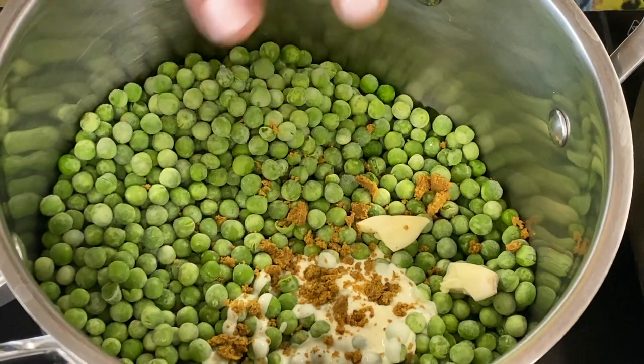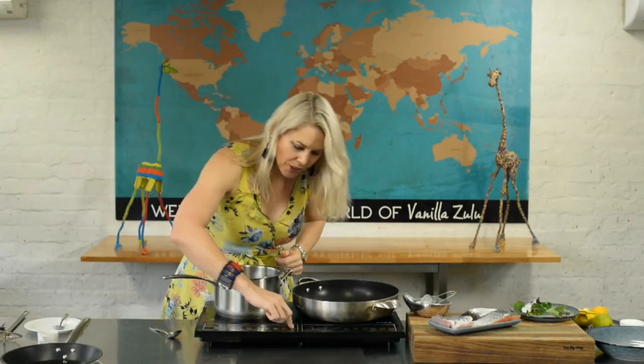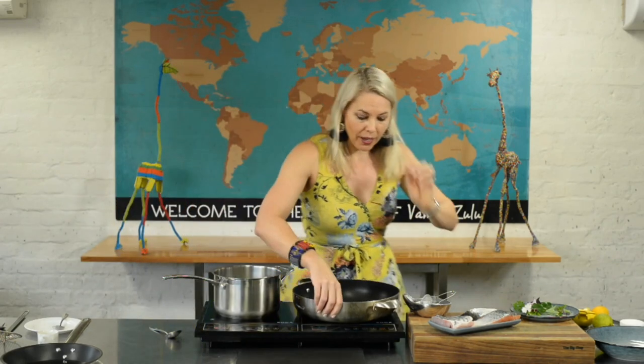That is literally all we need to make a sexy pea puree. Just put those peas on and wait for the cream and the peas to come to heat. They only have to boil once — your mission is to keep them lovely, fresh, and a vibrant green, then stop the cooking process. I'll hit it with a stick blender or put it in a food processor, and that is your pea puree done.